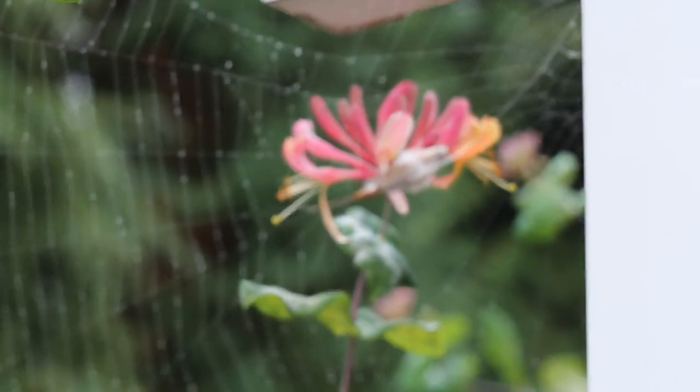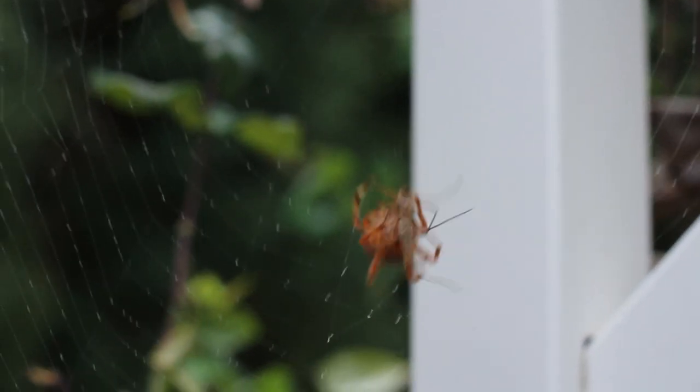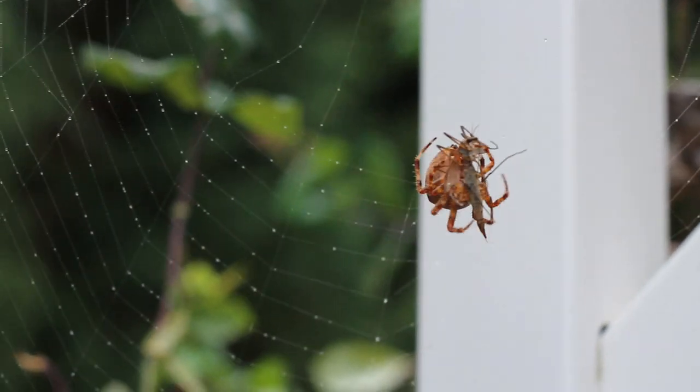Should I do another one? Should I take another mosquito like so — let's try this. I hope these ones might be actually dead. I don't know. Nope, this one's moving too. There he goes again. Look at that. Bites him.